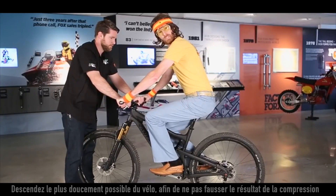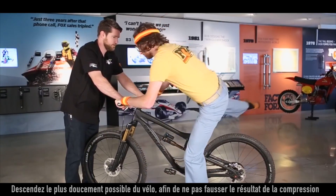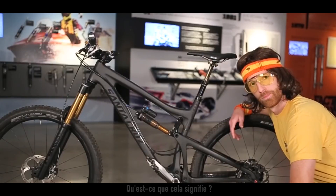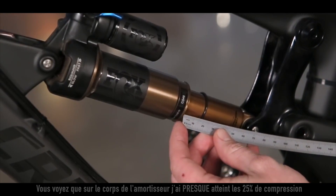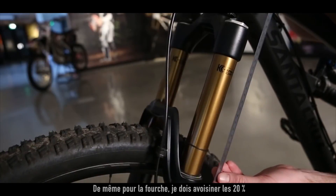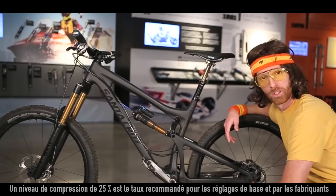Once it's set up properly, be very careful dismounting the bike — you don't want to disrupt the placement of the O-rings. We're aiming to use 25% of available suspension travel. You'll see on the shock body I've almost reached 25%, and on the fork I'm probably about 15–20%. 25% is a recommended starting guide unless otherwise specified by your bicycle manufacturer.